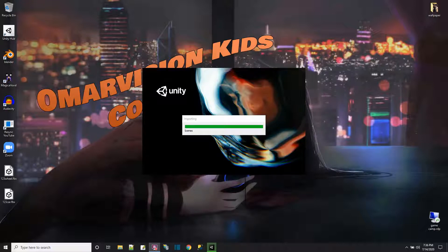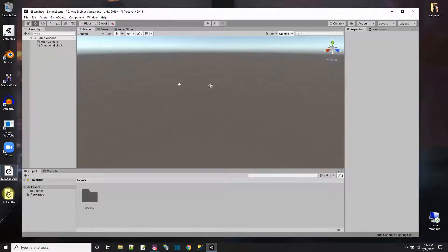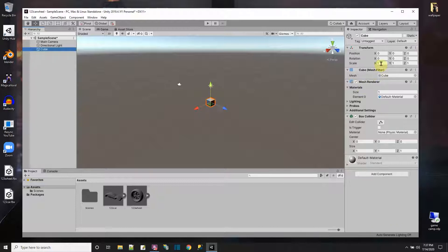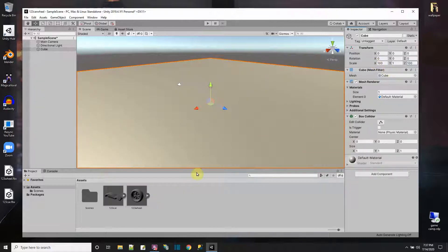The new project is started. Let me take the two assets and drag them into the project — I've got the wheel and the car. First I'm going to put a floor, something to drive around on, and make it big enough. Let's see how big the FBXs are when I put them in.